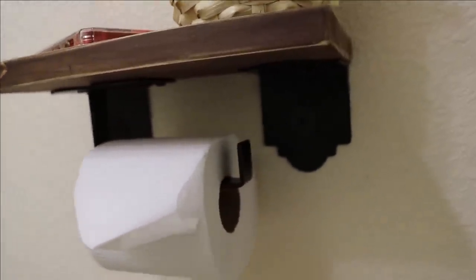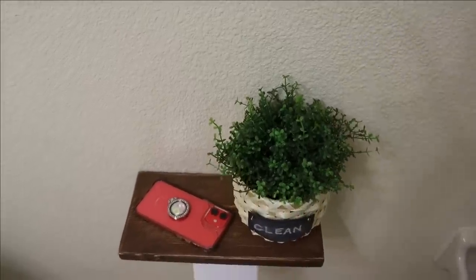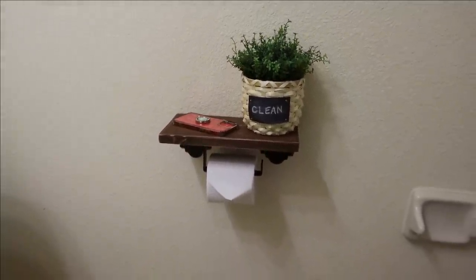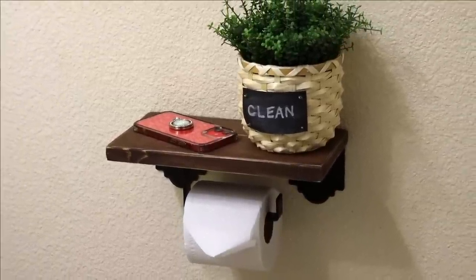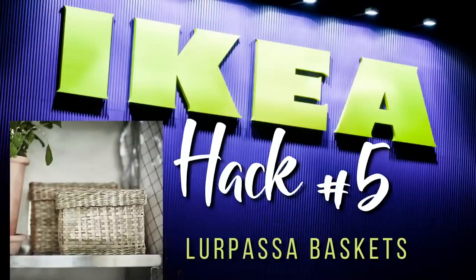You all take your cell phones into the bathroom, and then you're constantly wondering where to put it. In total I probably spent just over ten dollars, and I think it's just awesome. In my bathroom makeover I'm going to have some shelves, and I thought it would look really cute to have some baskets with lids.